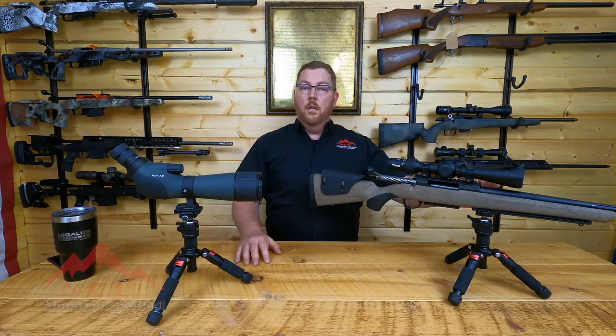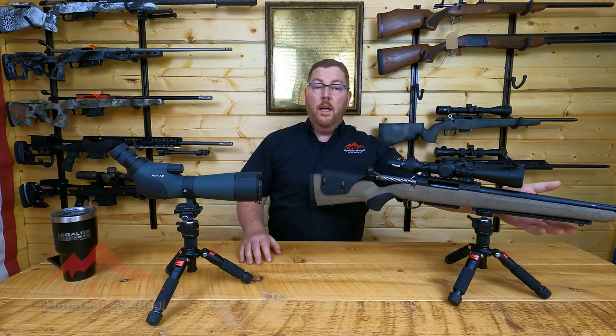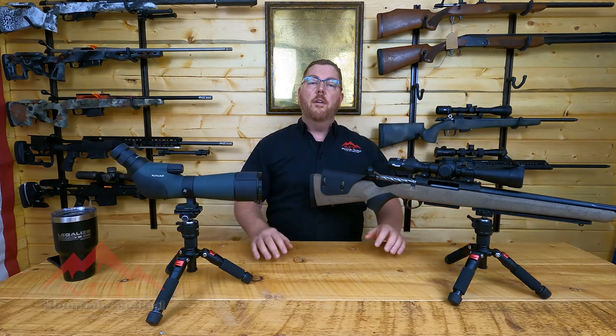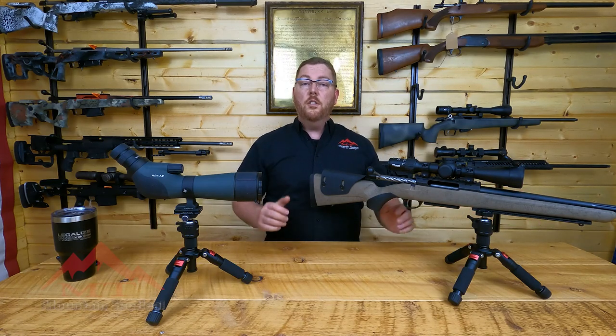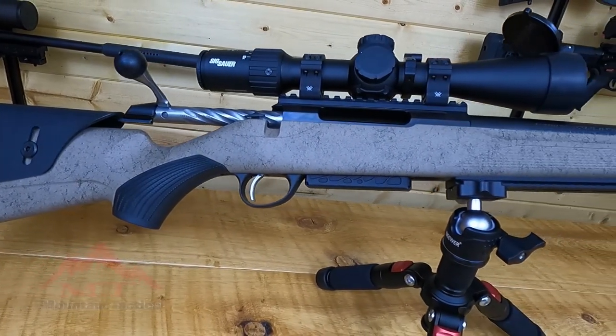An ArcaRail is much more stable than a traditional bipod, is significantly lighter than a traditional bipod, and with our design we incorporate M-lock mounting points to increase the compatibility and functionality of your rifle system, as well as include a swivel stud so you don't lose the capability of having your favorite sling on your rifle system.